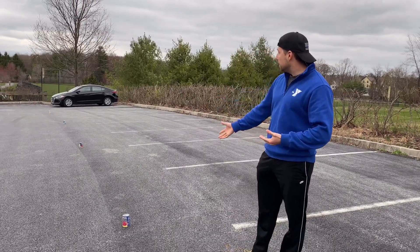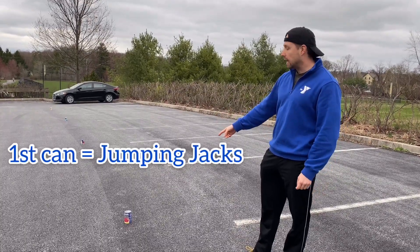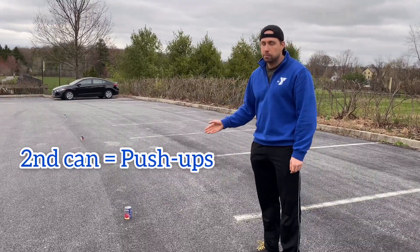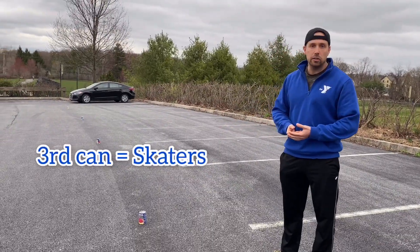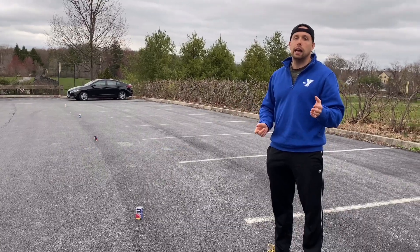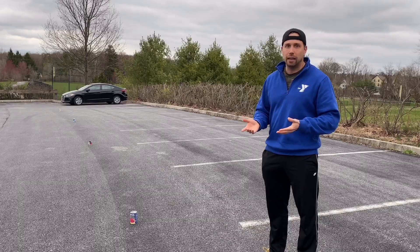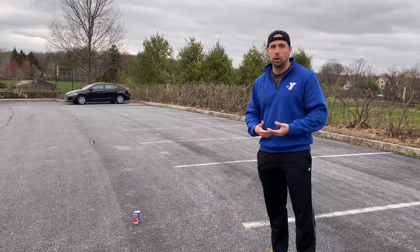For these cans I assigned four exercises. The first can is jumping jacks, the second can we have push-ups, the third can we have skaters, and the fourth can we have rowers. But feel free to assign whatever exercise you want and definitely change it up as your son or daughter progresses.